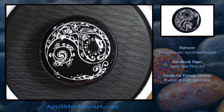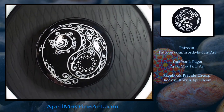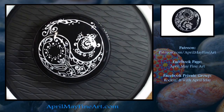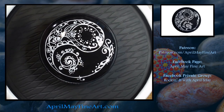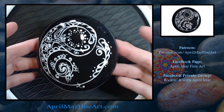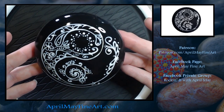Here's the rock after it's been sprayed with Triple Thick Clear Coat. I hope this video will encourage you to create your own yin and yang rock. Thank you so much for watching and I hope to see you in the next video.